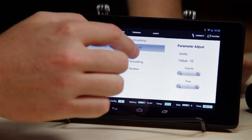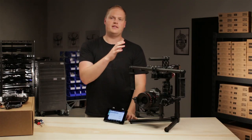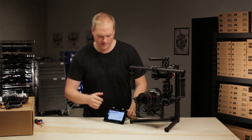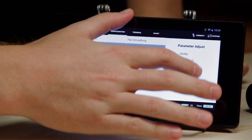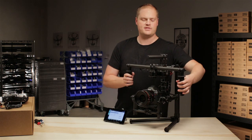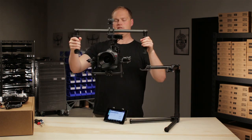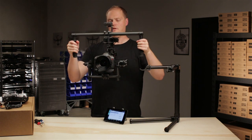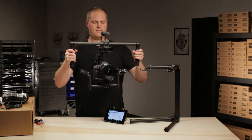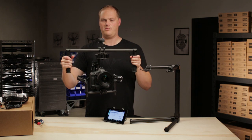The next parameter to look at is pan window. What this one does is dictate how much I can move the handles before the Movi will start to move with me. Right now it's set to 10 degrees. I'll run that up to 30 degrees just as an example. This is an extreme setting where I can move 30 degrees on the handles before it starts to follow me. Once I get outside that window, it starts to go with me, but I've got a whole range in here where I can do whatever I want with the handles and the system will just stabilize.